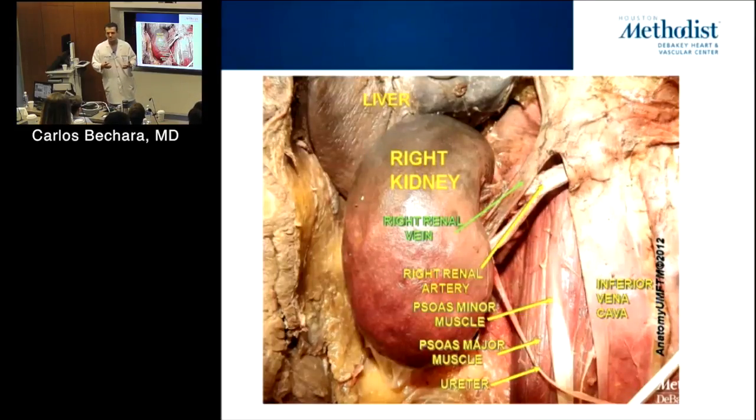What does putting ureteral stents actually do? The data — not necessarily from vascular surgery but from general surgery, like colon resections — shows that it doesn't actually help reduce injury. It just helps you identify the ureter.